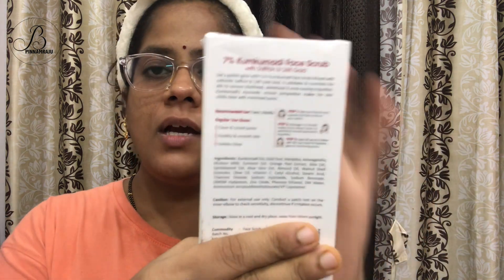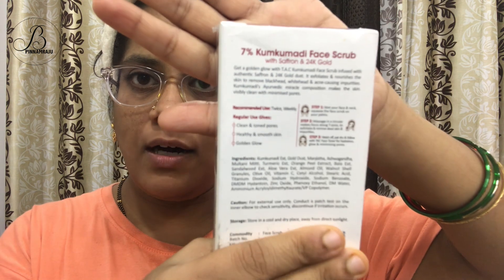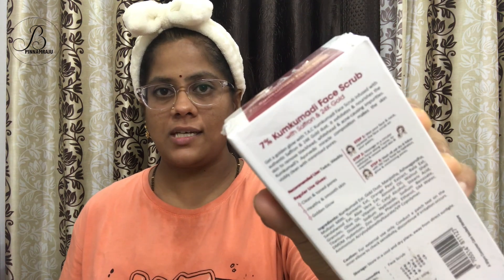They mention that with regular use it gives clear and toned pores, healthy and smooth skin. So here, this is the unboxing — this is how the tube looks. I will apply it on my face now. The packaging is quite good and this is the tube. It has a web opening.